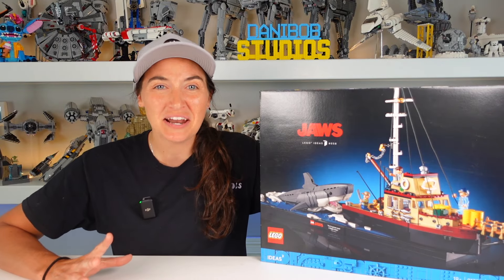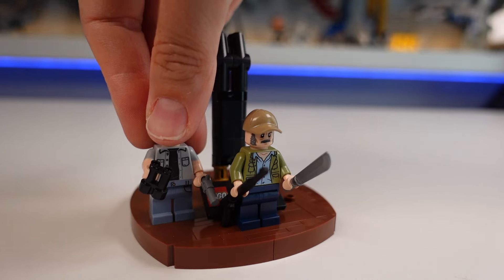But before we do, I'd like to say thank you to the LEGO Ambassador Network for sending me the set early for review. Now let's take a look at those minifigures.